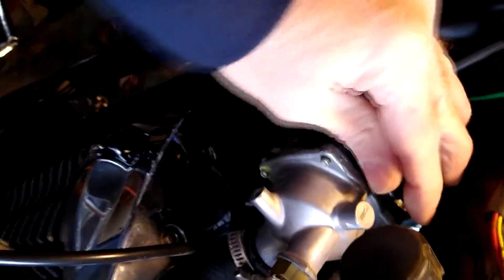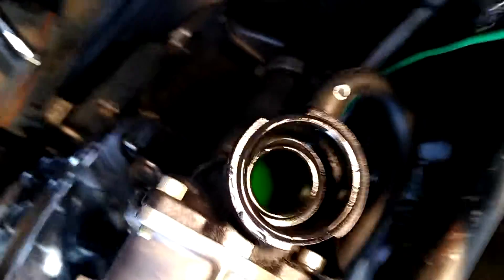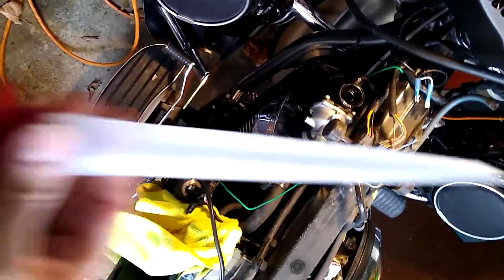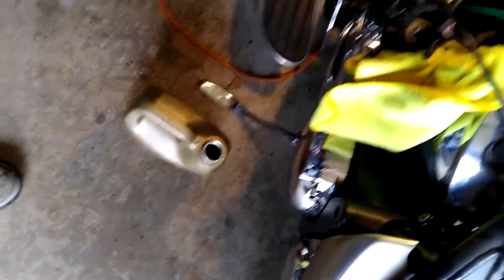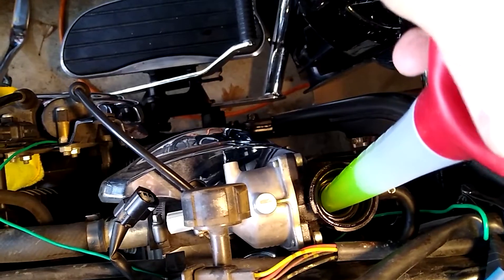Remove that plug, open the radiator cap — they usually tell you to drain all of the fluid. I didn't want to go through that, so I decided to use a turkey baster to remove the coolant out of the housing, just to get it low enough so it wouldn't drip when I removed the sensor. Worked out pretty well.